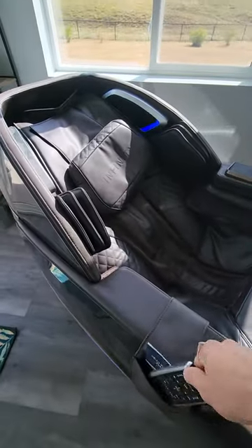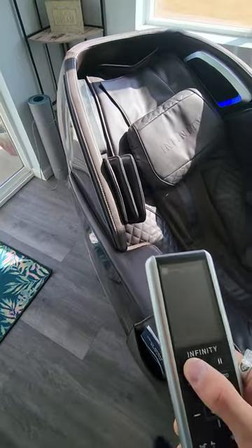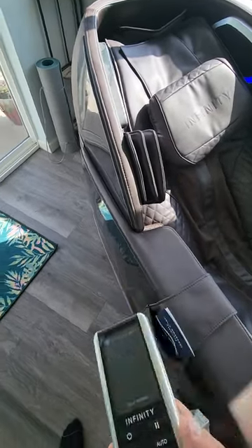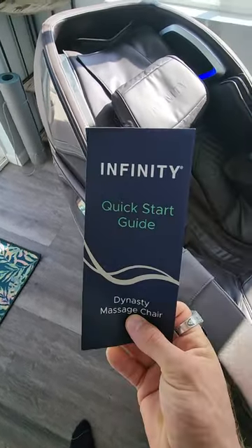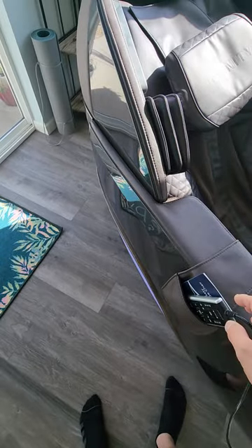That's about it as far as the simplicity of this thing. You can go into a little more depth by going back to that menu, hitting manual, and going through some of the configurations. There's also a quick start guide. Personally, I would just stick with the auto modes — the automatic ones do a great job and you're going to absolutely love it.